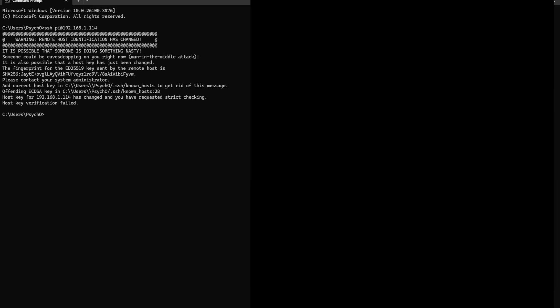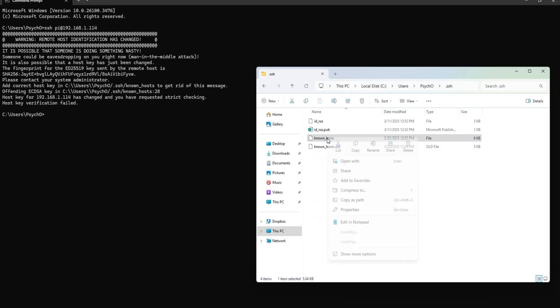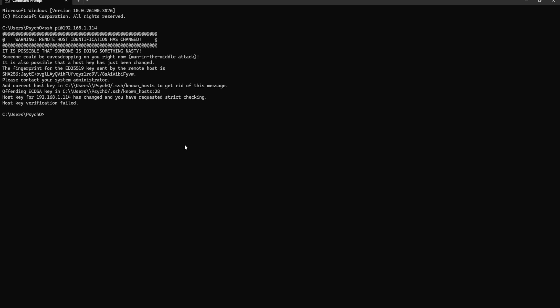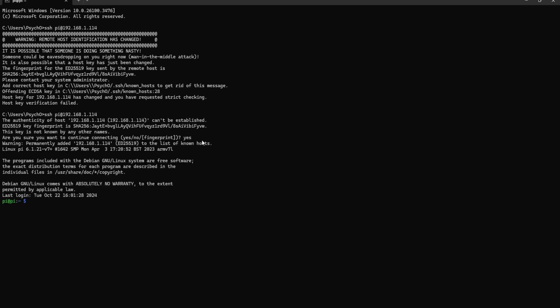Open known_hosts with Notepad. The last two lines show 114 — I'll just delete them, save the file, and try to SSH again. Accept the fingerprint and we're logged in.